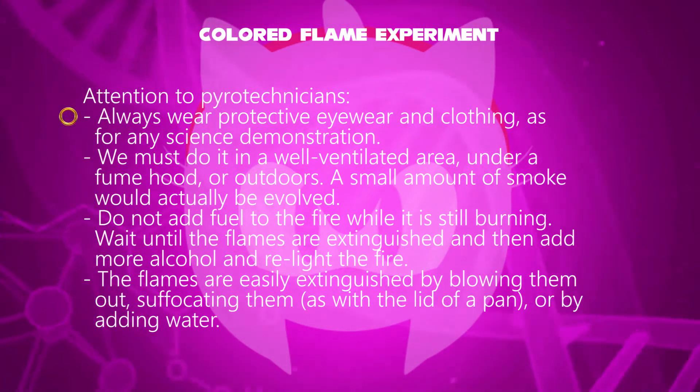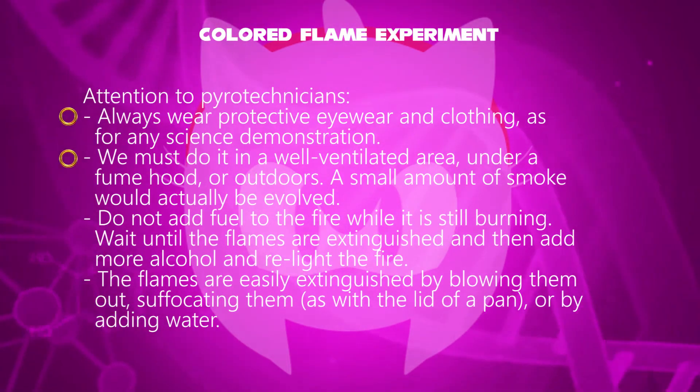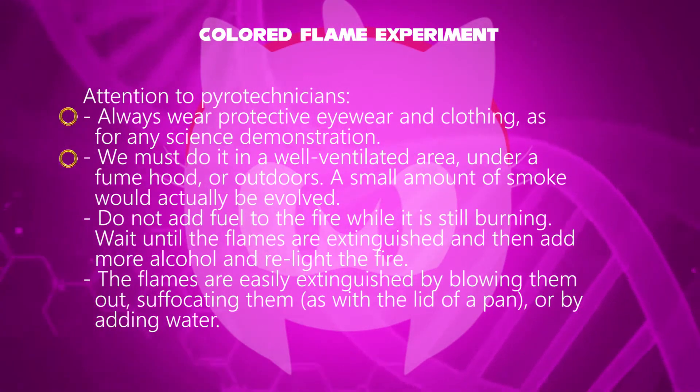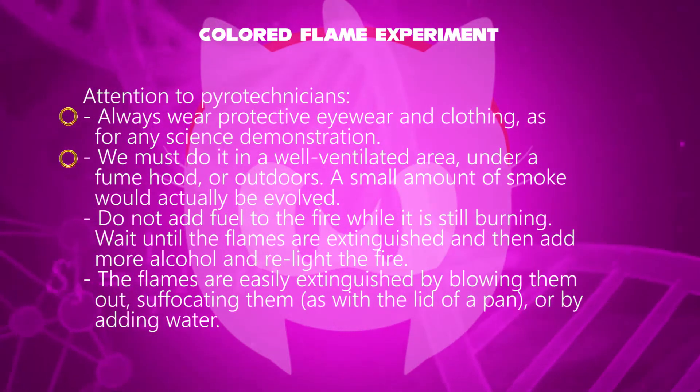Safety instructions for pyrotechnicians are important. Always wear protective eyewear and clothing, as for any science demonstration. We must do it in a well-ventilated area, under a fume hood, or outdoors, as a small amount of smoke would actually be evolved.